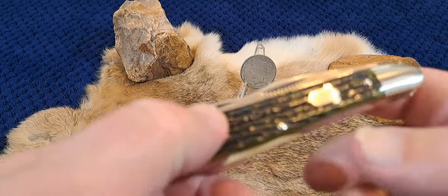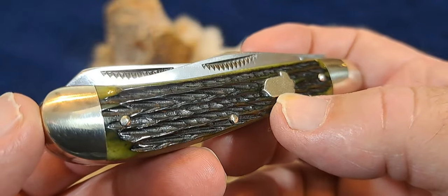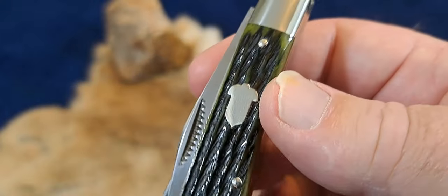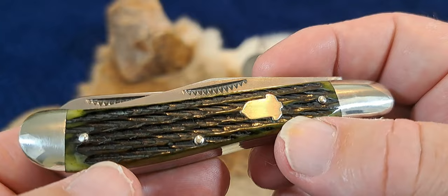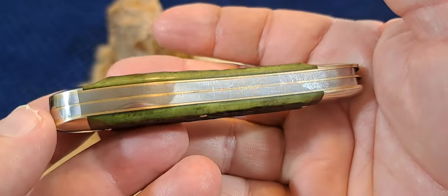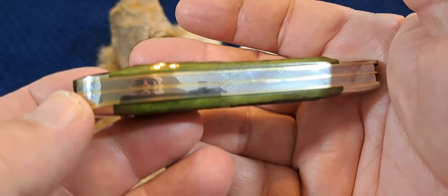Today we're going to be talking about this beautiful knife here. It is a 4 inch trapper in genuine green bone, acorn shield on it, nickel silver bolsters, nickel silver pins, nickel silver shield and brass liners. Just fantastic. You can see the mirror polish on that thing.